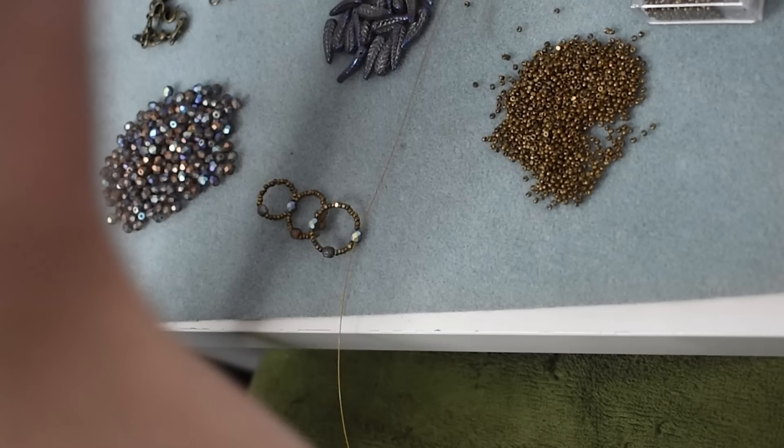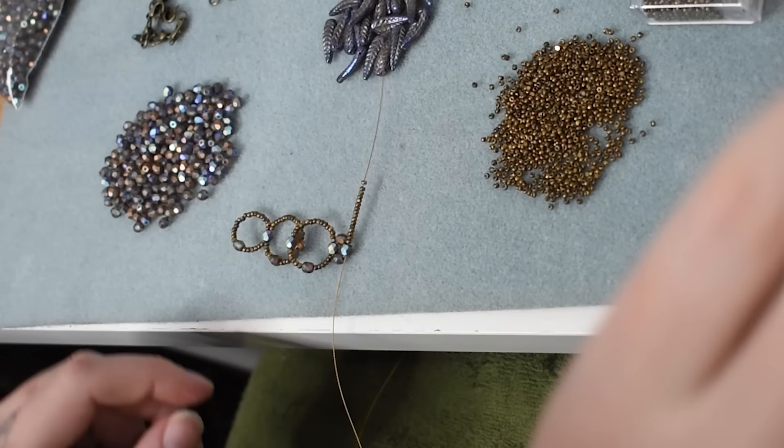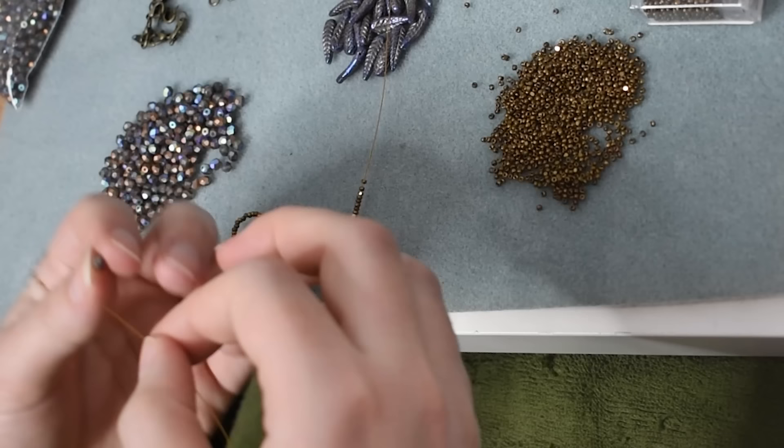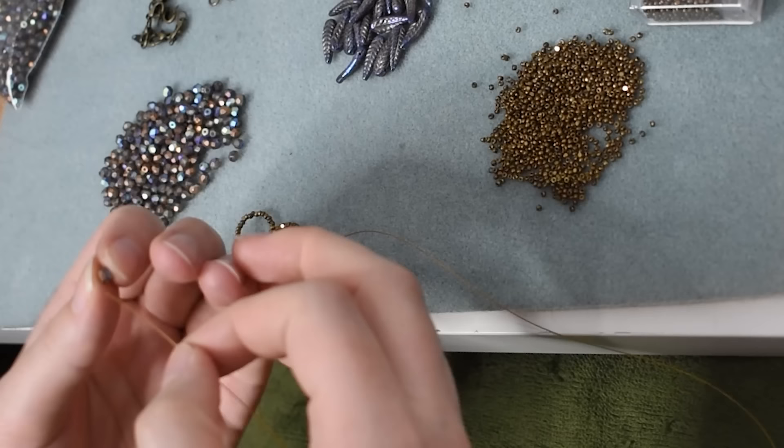I will go ahead and link to the necklace I saw on Pinterest. I actually lost this pin — I closed the tab on accident and couldn't find it again because I had failed to save it, so I spent about an hour refinding this picture when I was making this because I lost it halfway through and needed it for reference. Very silly and frustrating. I have it pinned in a couple different places now so that never happens again.